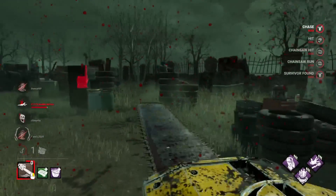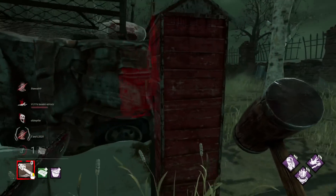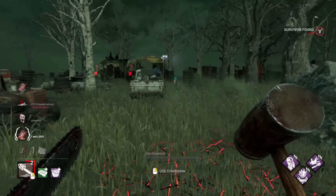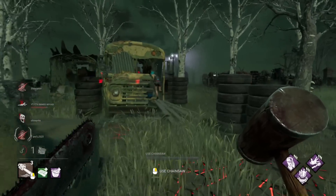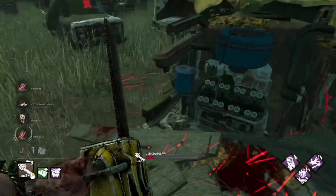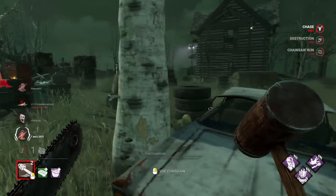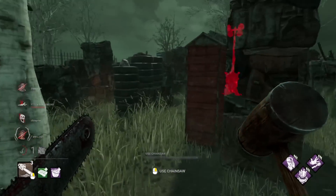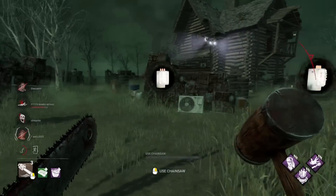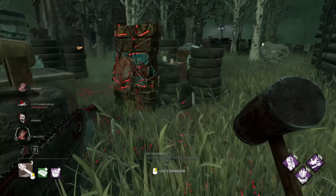We can down one there, then maybe head back to the gen to see if they're working on it — they are. She has the sprint burst though, which is unfortunate. I think I gotta just commit here, but she has the good window too. I can't even move — I'm holding W and it wouldn't work there for some reason. I literally just couldn't go where I needed to go. I'm gonna go kick this gen. I don't really see how I win this — they're probably about to pop the gen.